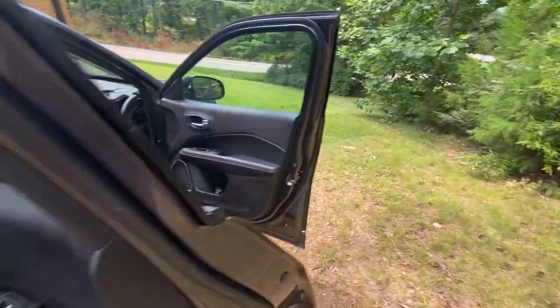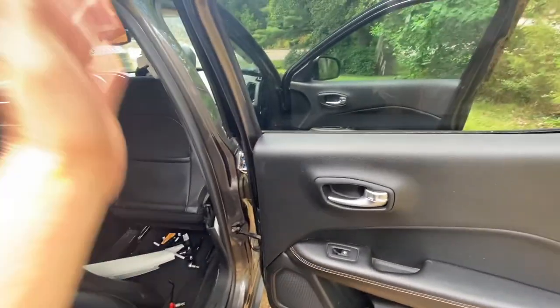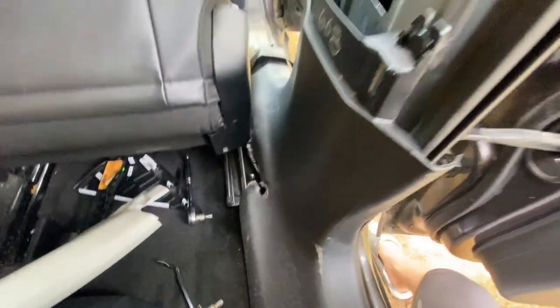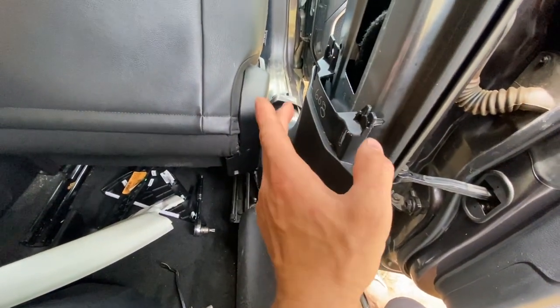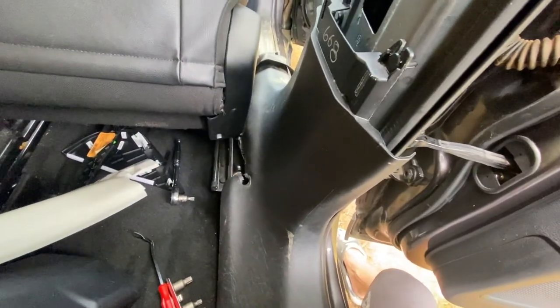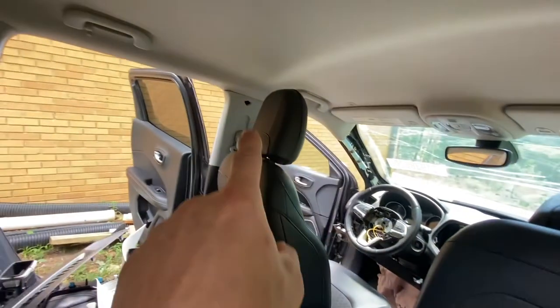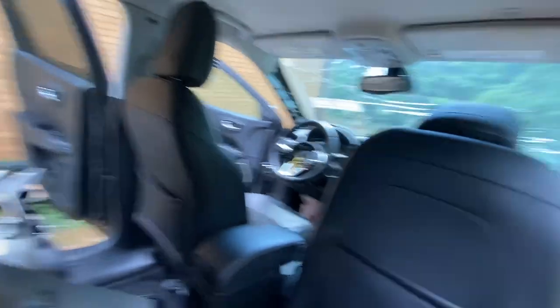Let me catch my breath — this is one of the worst designs I think I've ever seen. I am sweating like crazy trying to remove one bolt from the seat belt. Taking the seat belt from the passenger side — oh my gosh. This molding is ridiculous. You unclip it here; you don't have to remove the top one. I removed that piece because I didn't know.